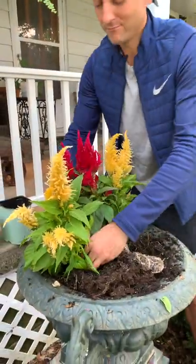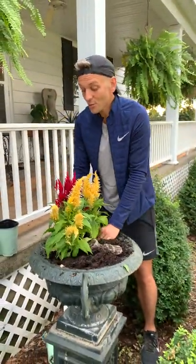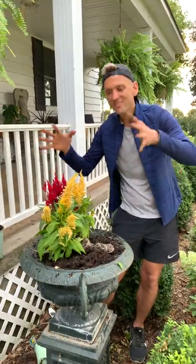You guys know this if you watch me — I'm not usually huge on color. But in the fall, that pop of color when everything else is going dormant and just fading away, this is going to look so much better.